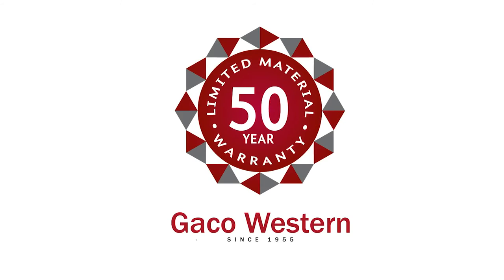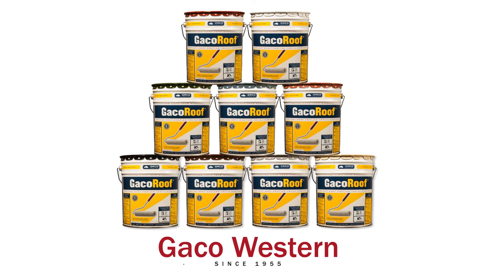And rest assured knowing your roof is covered — all Geco Flex products come with a 50-year limited material warranty. Customer service is available 7 days a week for technical assistance, or you can visit geco.com for detailed application instructions.